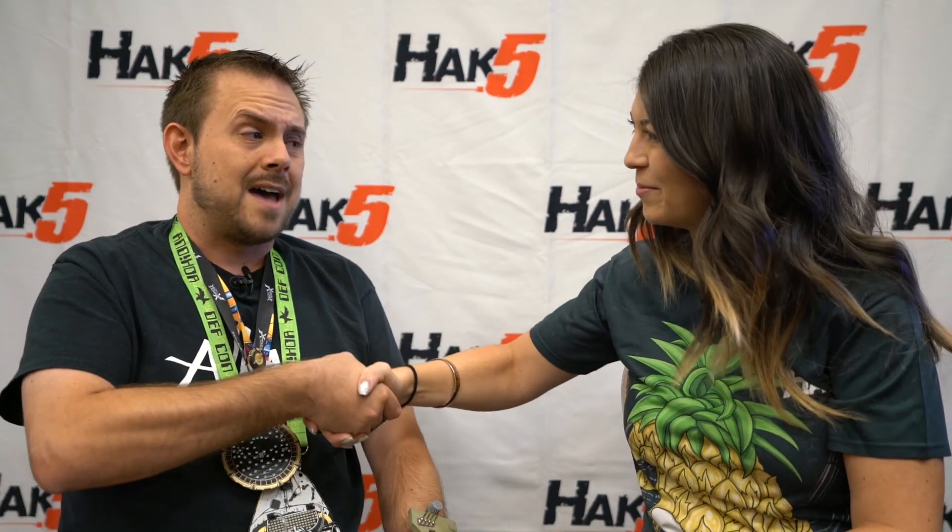Thank you so much, it was so good to have you on. Really appreciate your time. Thank you for having me. I can't wait to see what you come up with for next year's badge life — that's going to be really fun. I love the modes on this one and I can't wait to flash mine so that it'll go every three minutes. Actually, yours already has it — mine was one of the ones I didn't ship off. You're amazing.